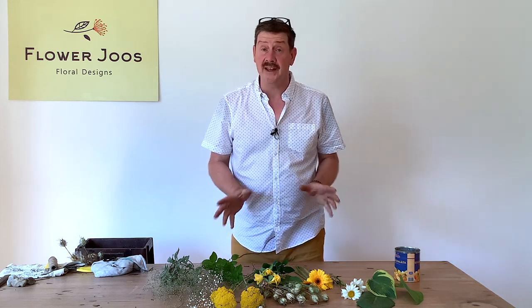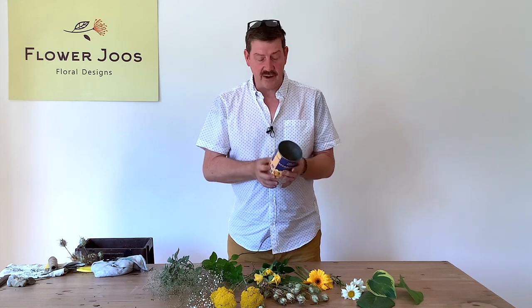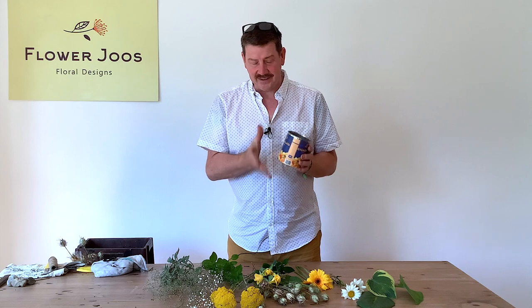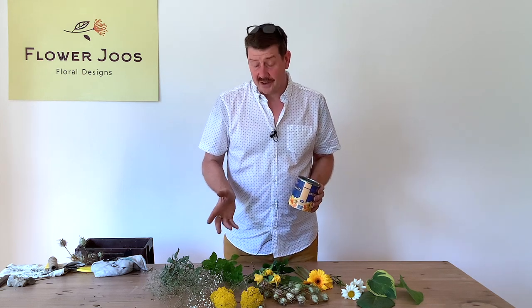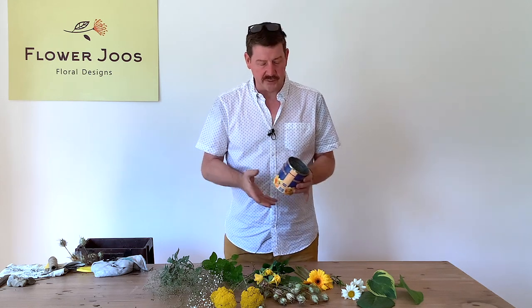This is something that maybe you can do with the kids, and it's using an old tin can. I've got this tin can that had fruit salad in it and I quite like the colours - I think it's quite fun. We're picking up on those colours for the flowers we're going to use, and we're just going to use flowers that are easy to get, really from the garden or just homegrown, which is quite nice.